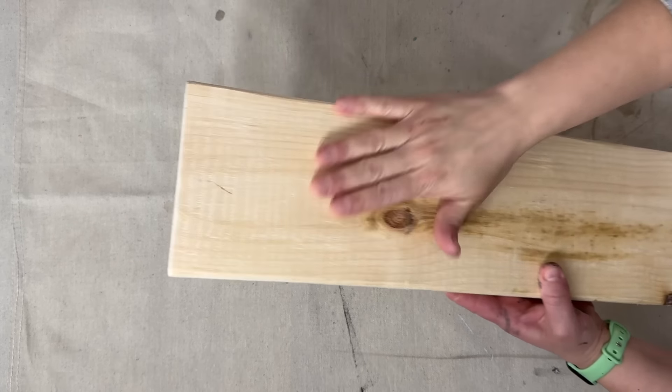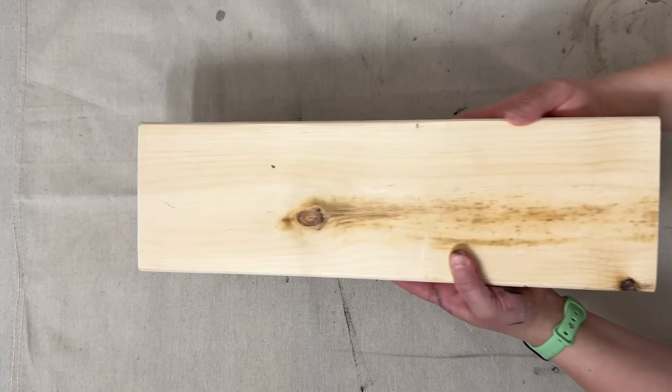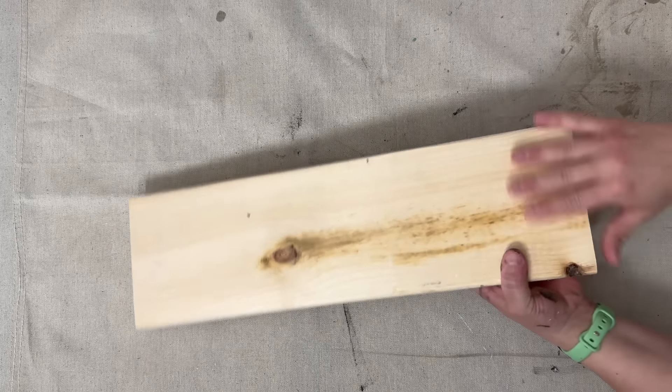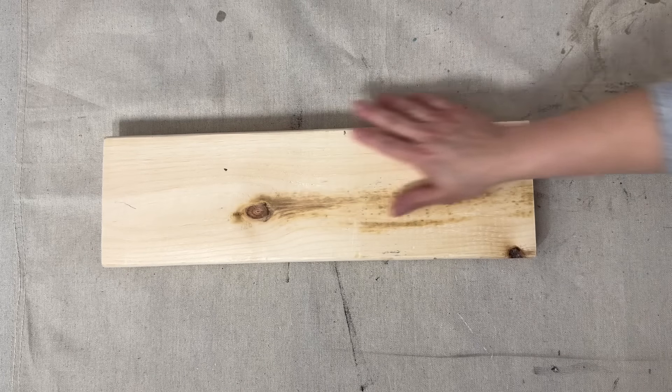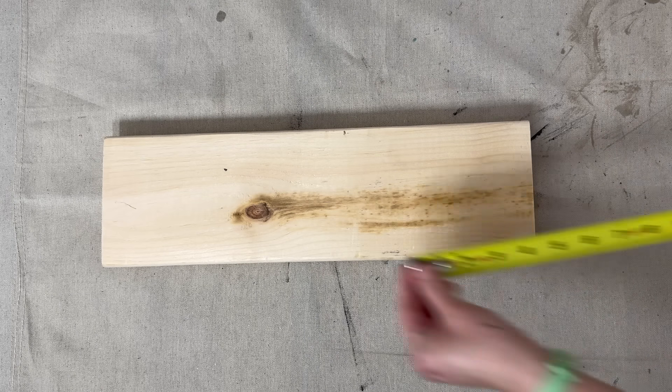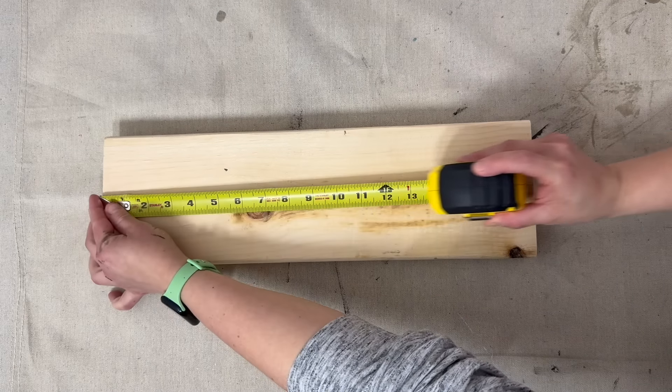Welcome back to Sparks of Joy Studio, I'm Natalie and we are going to jump right into some scrap wood and just plain scrap projects. I have this piece of wood, this is a two by eight, I'm almost positive, and my husband cut it down for me. It's about 18 inches long and we're going to turn this piece of scrap wood into a riser.